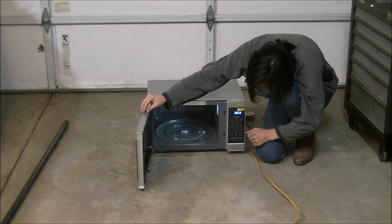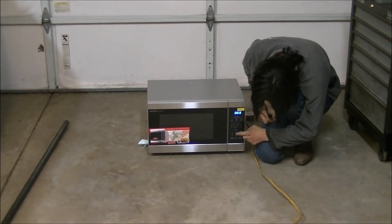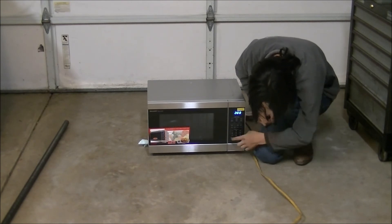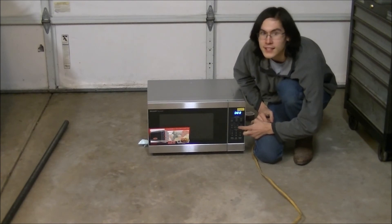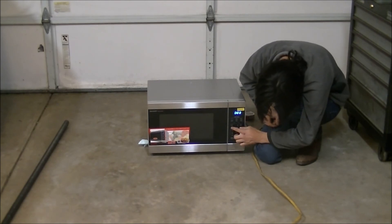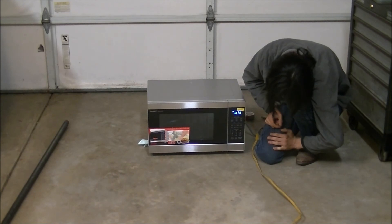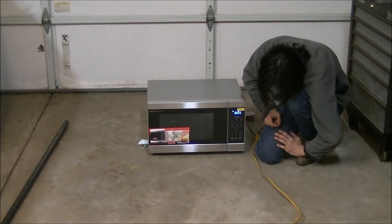We open the inside and there's an LED light. Let's set it for 15 seconds. Hitting one starts one minute — that's express cook, which cooks for that set number of minutes. Let's try time cook instead: we'll do 15 seconds, enter one-five, then hit start. It cooks for 15 seconds, and if I hit start again it adds another 30 seconds on top.